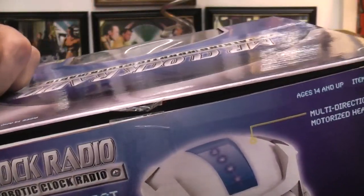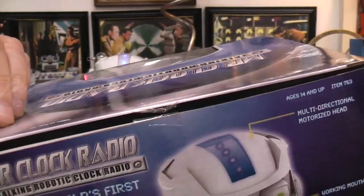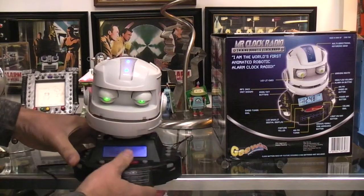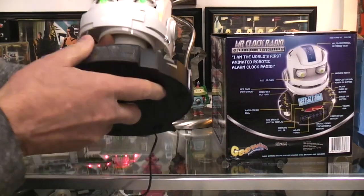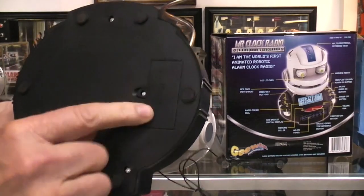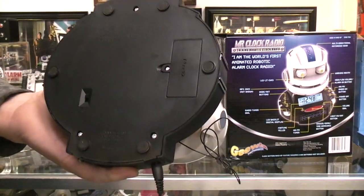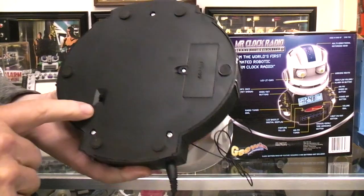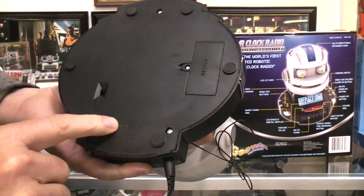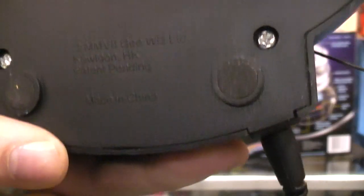Basically it appears to use normal servos — I can hear the normal servo chatter. Here's where you'd put in backup batteries so if it loses power. It had a demo mode which I don't have on right now. None of this light writing seems to indicate a date either.